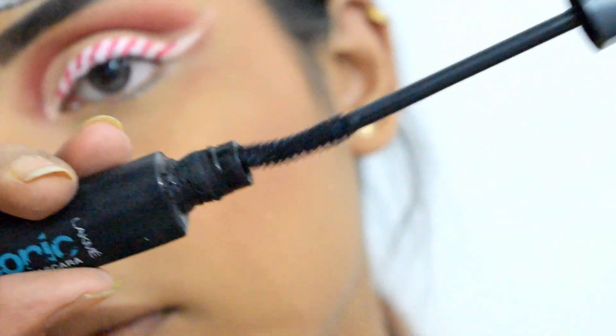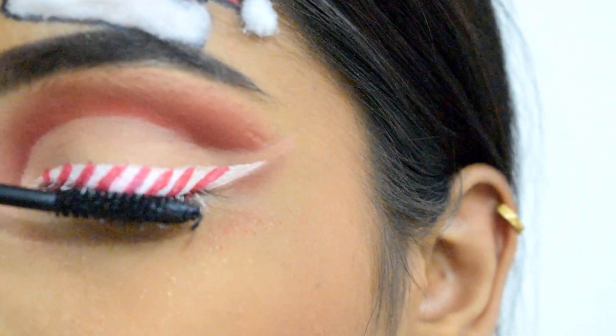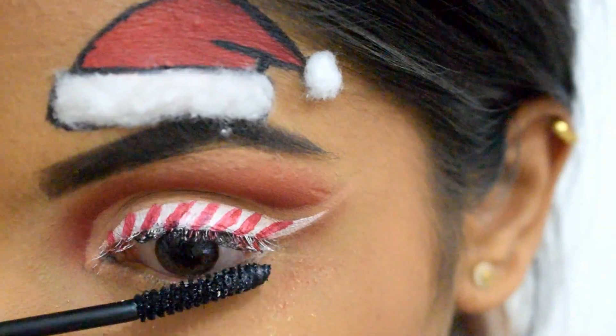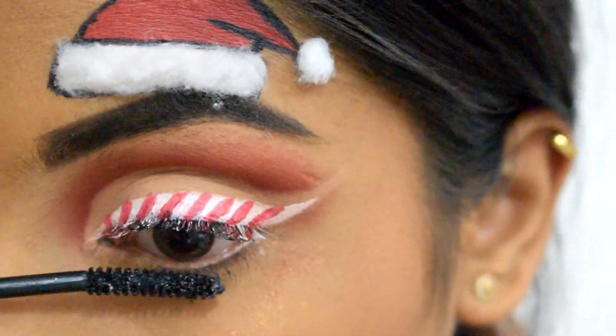I'm using a few coats of Like My Iconic Curling Mascara to cover any whites and reds on my lashes. Also, don't forget to apply a few layers on the lower lash line as well.